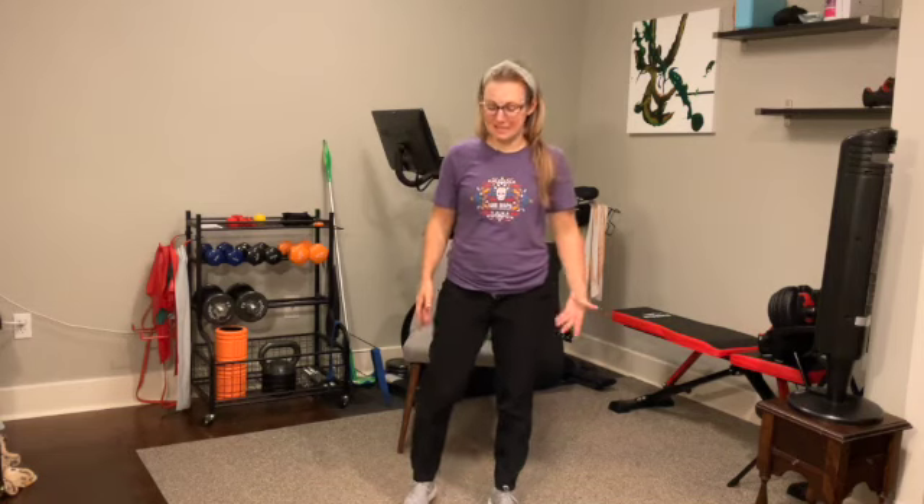Let's get started. You can do this class in standing or in sitting — I will be demonstrating in standing. Wherever you are, feet are hip distance apart, ground your feet down, lift your chest up, pull your shoulder blades slightly together.